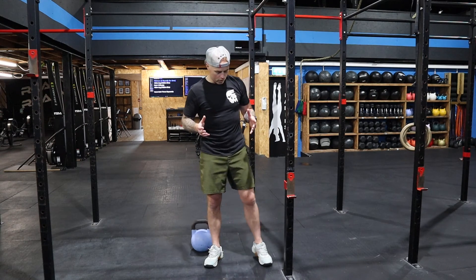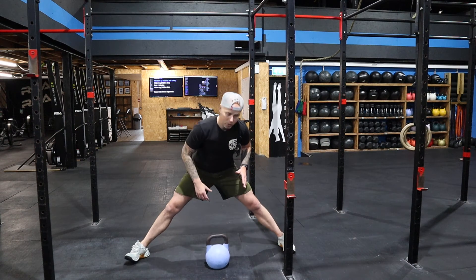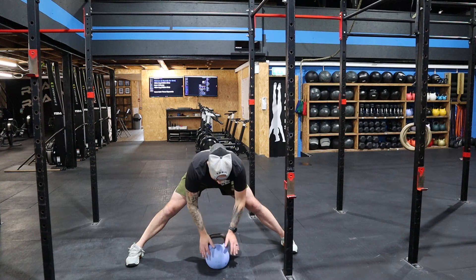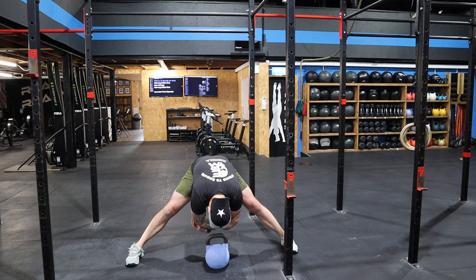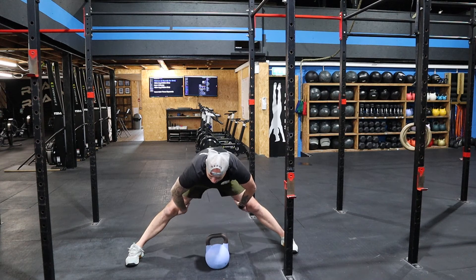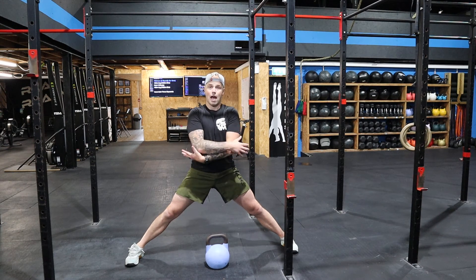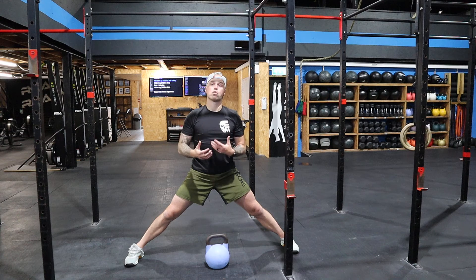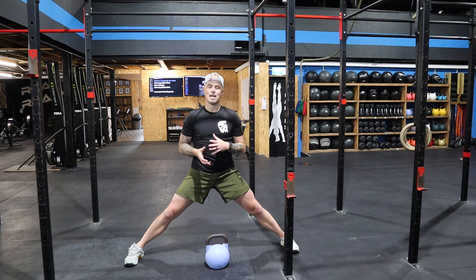Then we have the straddle, which is literally going as wide as we can. You can use your kettlebell or your foam roller. Go as wide as we can, and once we feel the stretch, come down to the floor, or put your hands over your elbows and just come down and allow for a really good inner groin stretch. Hands over the elbows, drop down, and just hold that — it's a quite nice comfortable stretch for 45 seconds up to two minutes.